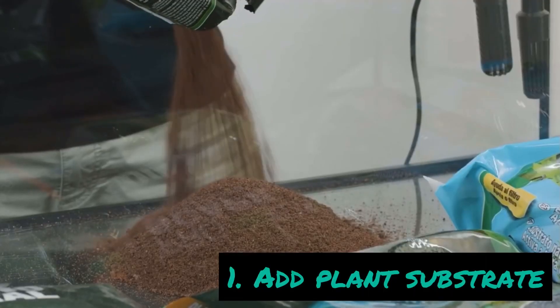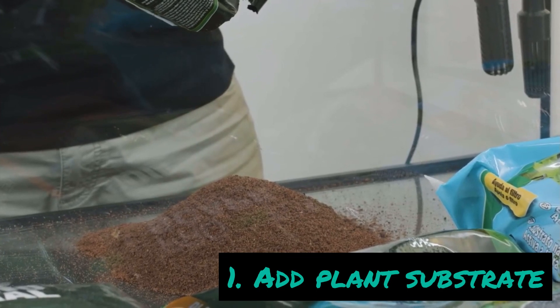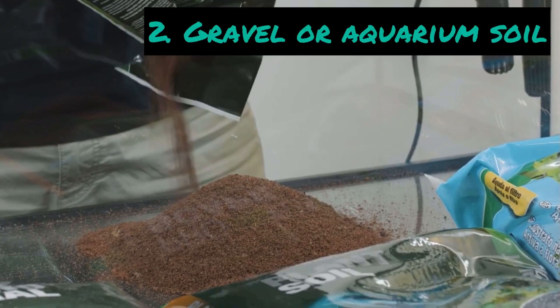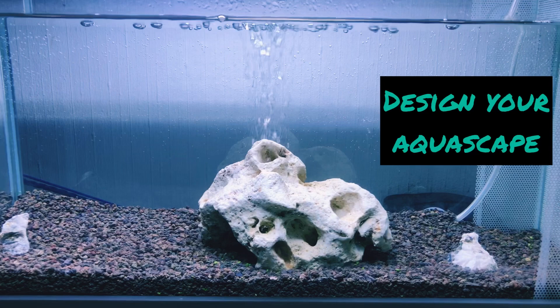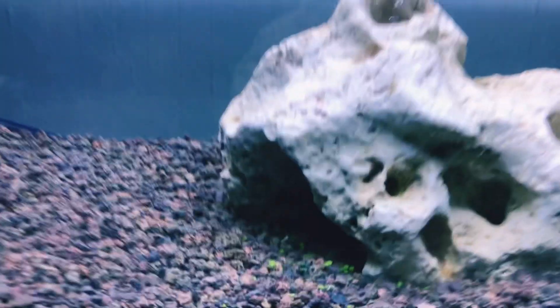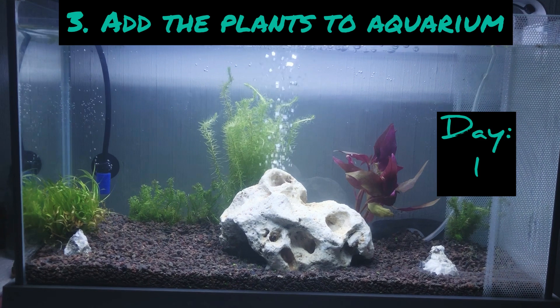So without any further delay, let's start. First, we have to add plant substrate. This plant substrate will help the plants to grow faster and stronger. After that, you have to put gravel on top of the substrate. It's important to always put the gravel on top of the substrate because the substrate will float in the water.